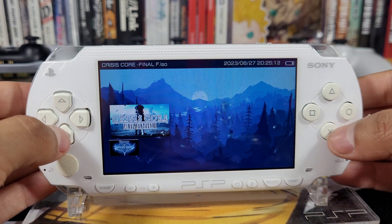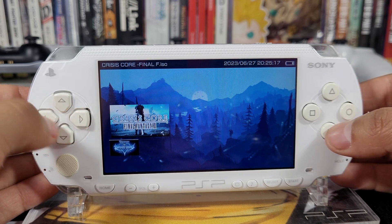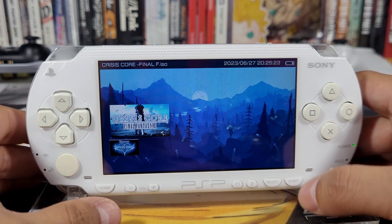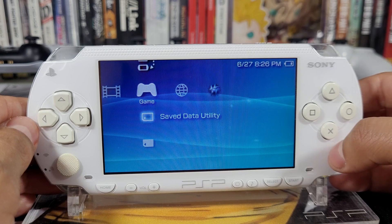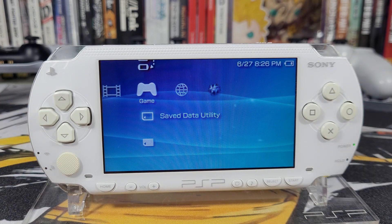Right now these are the games available for me to play. I have to figure out the plugins situation and disable that - it's very easy, all I have to do is go into the Recovery Menu and disable it, but we'll talk about that in a different video. There you have it - congratulations, we now have ARC 4 installed on our PSP consoles.